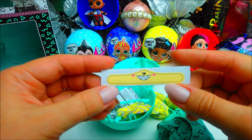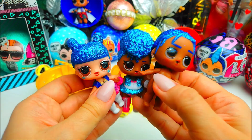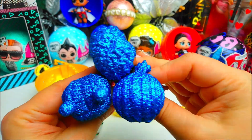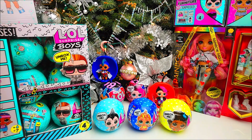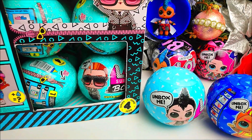Looks like only this doll has the mask. Let's see how it looks. I also noticed similarities — they use the same glitter for the hair, the same shade of blue. His face looks like he's Splatter's brother. Hello friends, welcome to Carolina's channel! Today we are going to unbox a full box of LOL Surprise Boys Series 4.